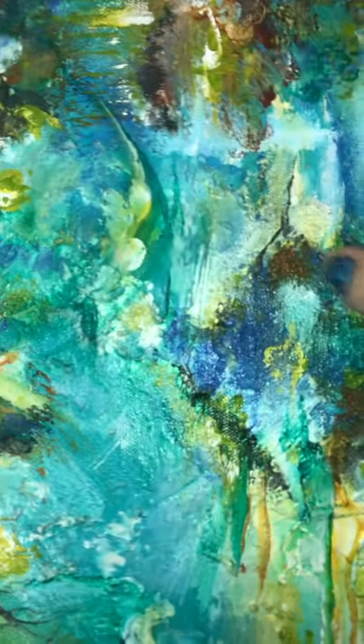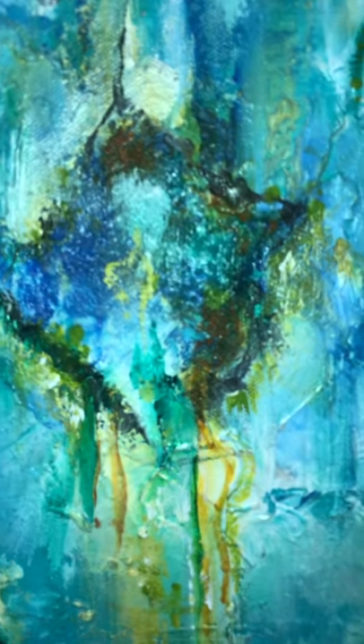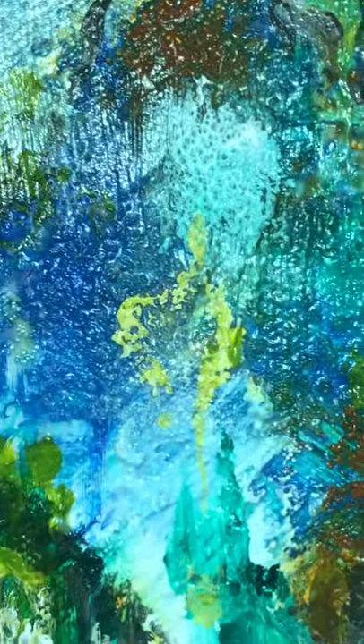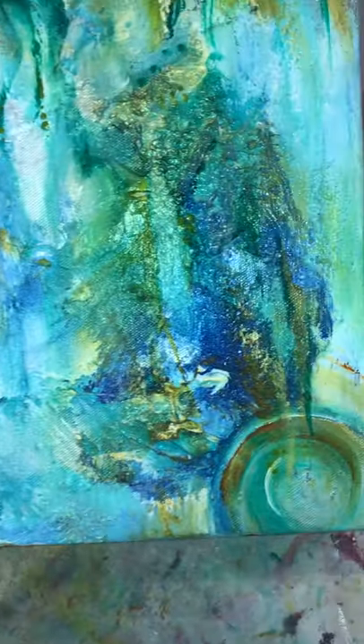That's when I saw this beautiful being in the center. Interestingly, this last bit of green gold with pearlescent was the very last thing I placed on the painting, and it all just made sense to me.